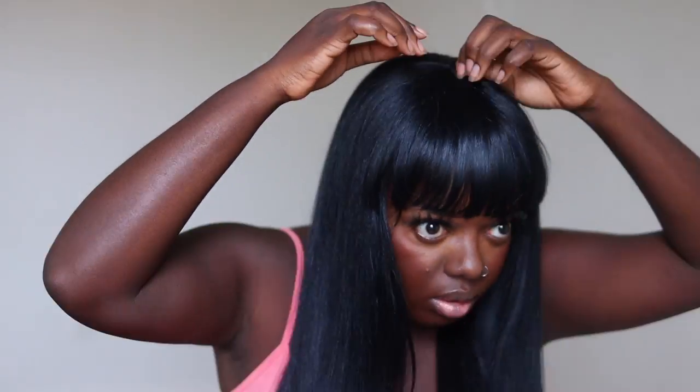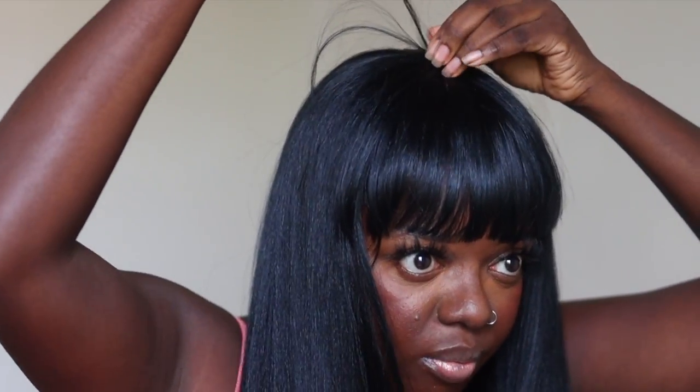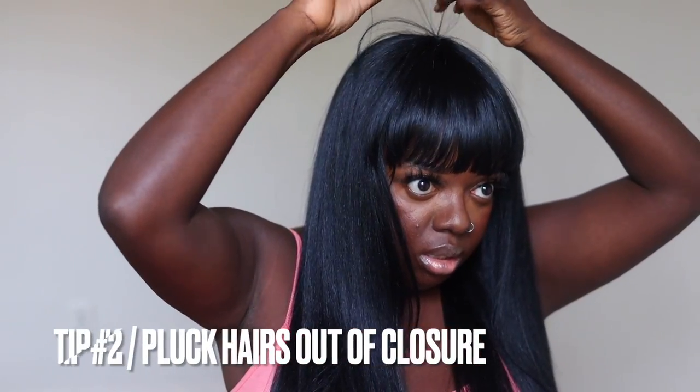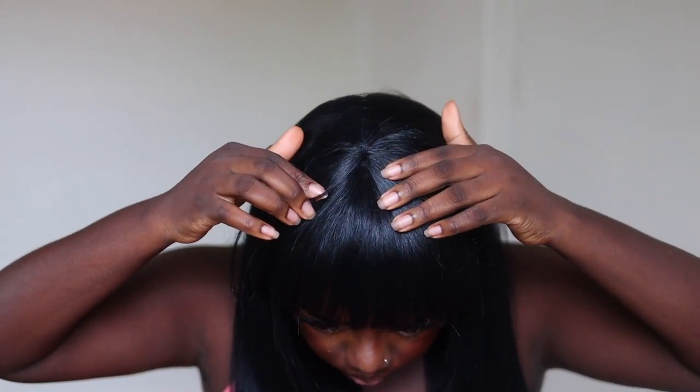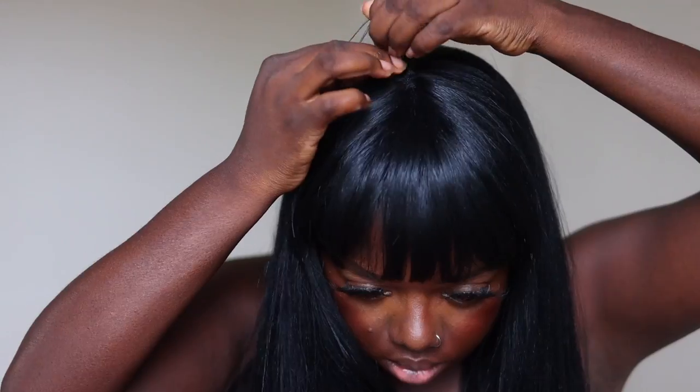Once I do that and brush it out, I have to say this texture is divine — it's a beautiful light yaki texture. Looking at the crown, I need to flatten it out a little more and make it look more indented. That's why I'm plucking hairs out of the crown. This tip is so important because it creates more of an indent in the crown area versus a hump. I notice a big difference when I do this with bang wigs that come with this type of closure — just trust me on this.